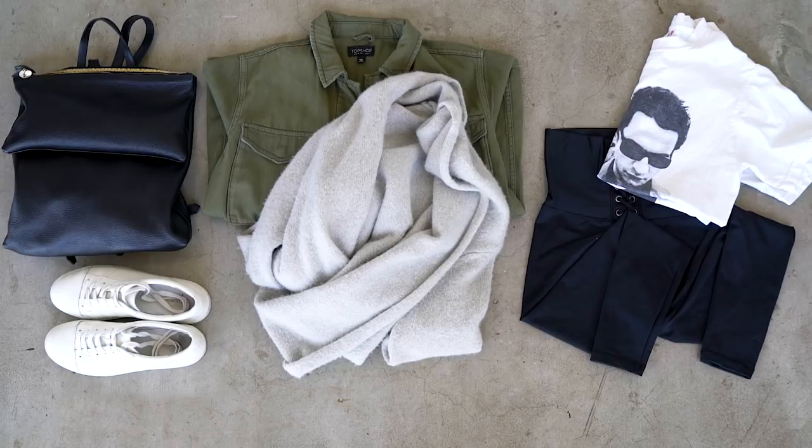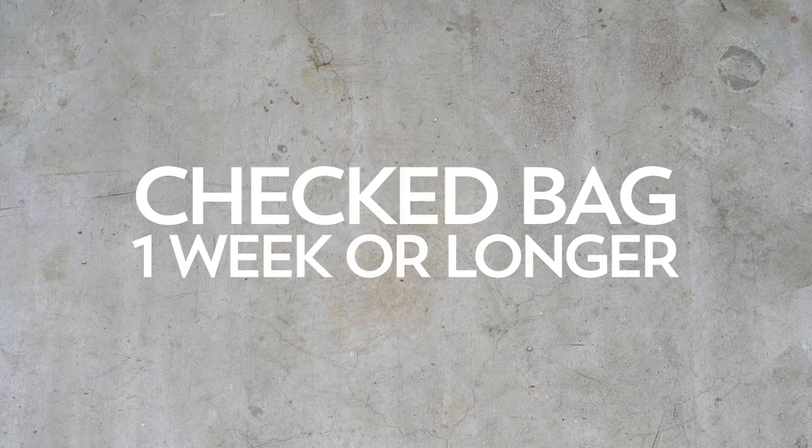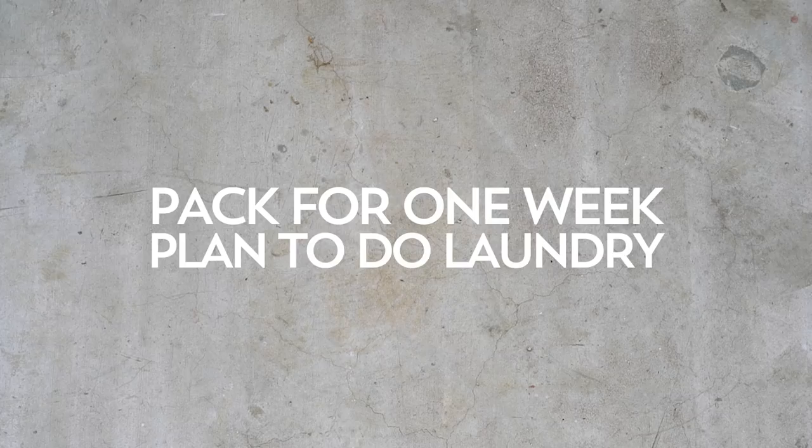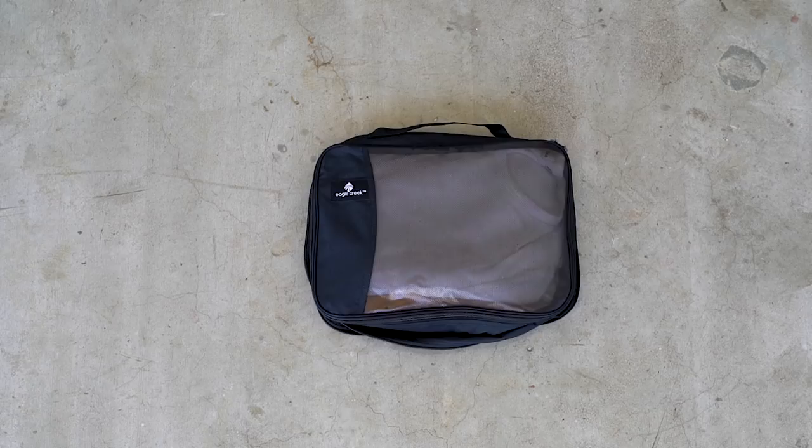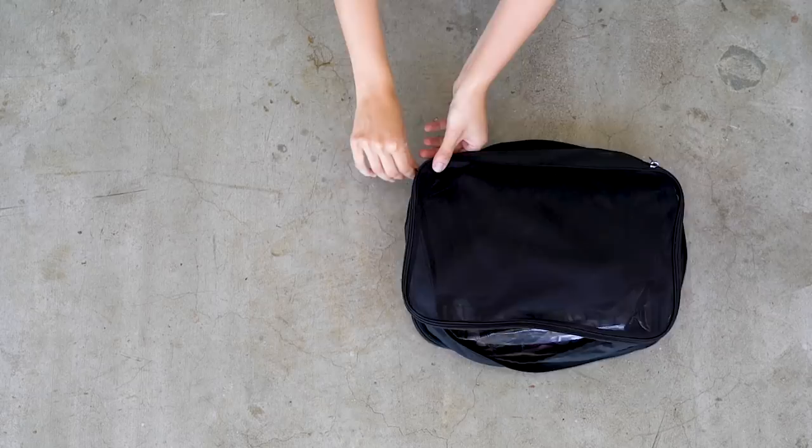Now let's move on to the checked bag, for a trip that's a week or longer. I pack for a week, and if the trip is longer I plan to do laundry at some point — a great way to save space. In my first packing cube I have casual t-shirts, plus a few more on the other side. I also have a jumpsuit because I have extra room for dressy options, and jumpsuits are comfortable and versatile.